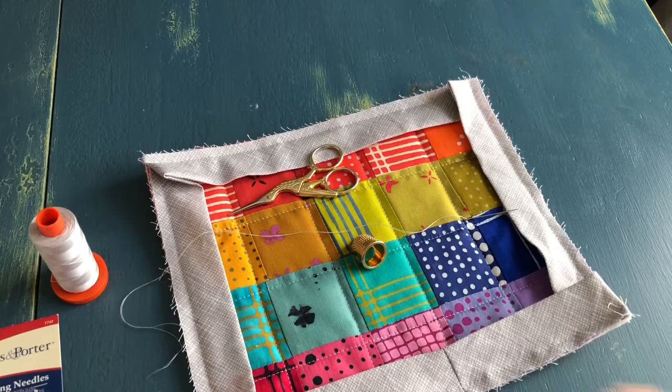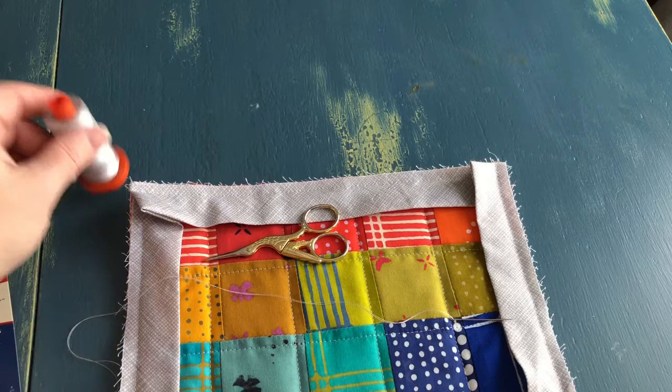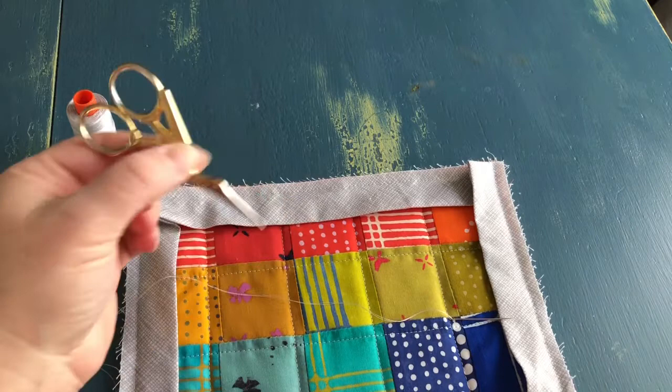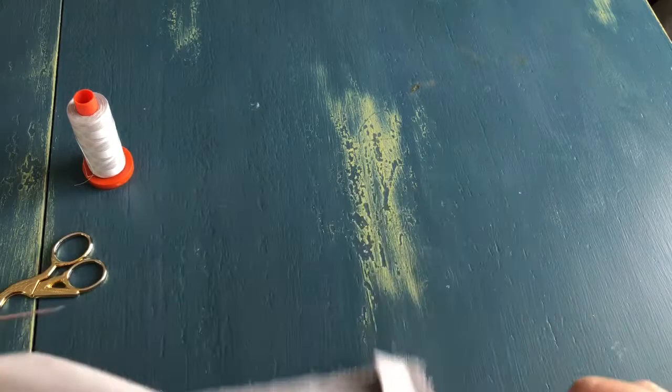I've made a little mug rug here for the purposes of this demonstration. What you need for hand binding is thread — I'm using Aurifil 2600 here. These are the binding needles that I use, and then little embroidery scissors and a thimble. You're really going to need a thimble, especially if you're doing a larger quilt. Your finger will be very sore in no time at all.